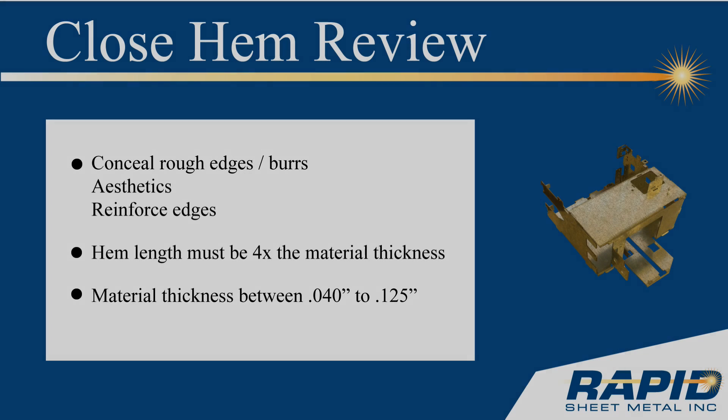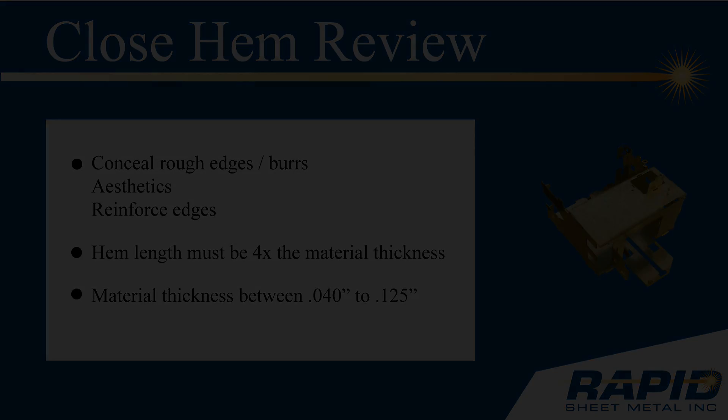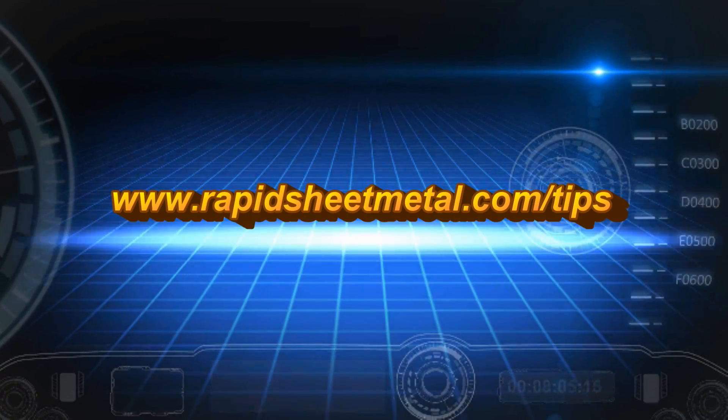So, to review: hems are generally used to conceal rough edges and burrs, to make a part more aesthetically pleasing, and to reinforce edges. Forming a closed hem is best with material that is between 40 and 125 thousandths of an inch thick. This concludes our Rapid Sheet Metal Tech Tip, Closed Hems. Thank you for watching.